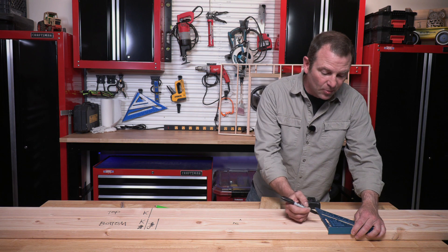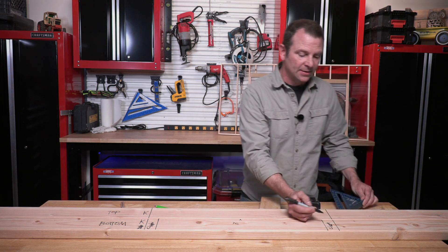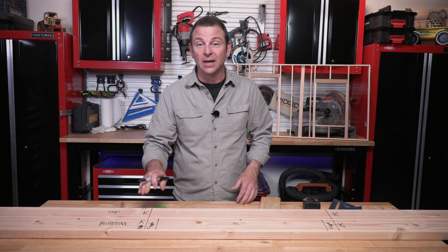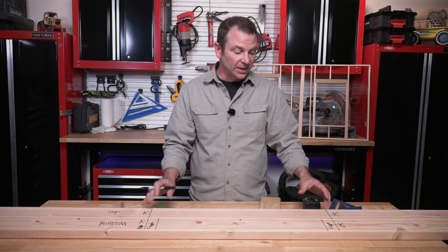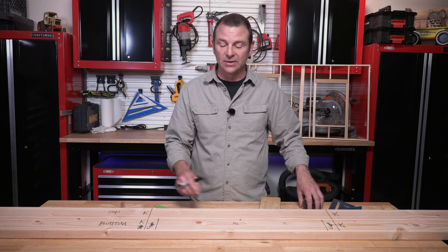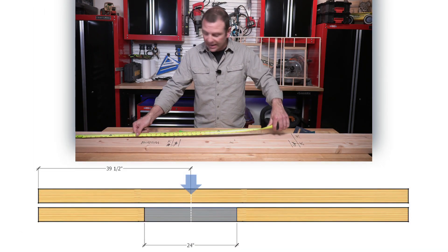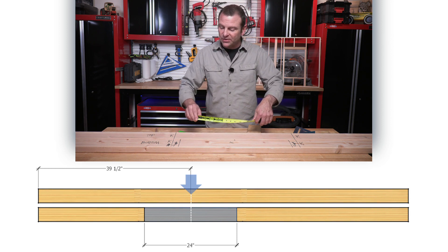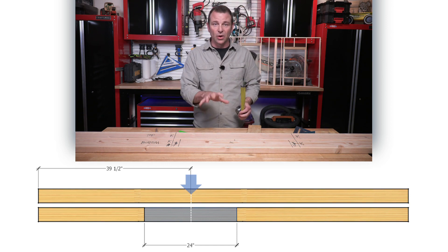Remember, your king stud is the same length as your common studs. So I have my king studs that travel all the way from the bottom plate to the top plate, and this creates the structure I need for my rough opening. Our header will travel from the inside of this king to the inside of this king. This is a good time to double-check all measurements for the placement and width of the rough opening. I'll pull the tape again to find my 39 and a half to the center line, check that I have 12 inches to each side, and then measure the entire rough opening inside the jacks to confirm 24 inches. According to our plans, everything is where it needs to be.